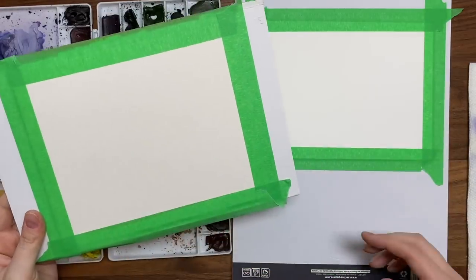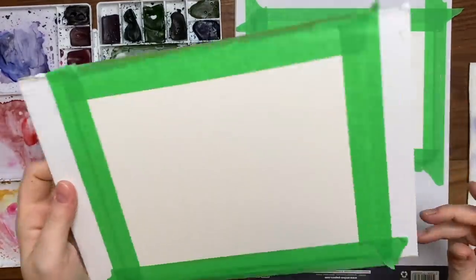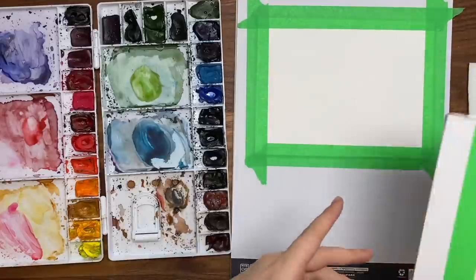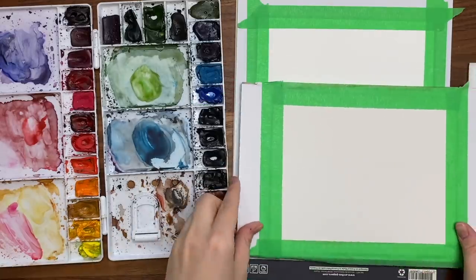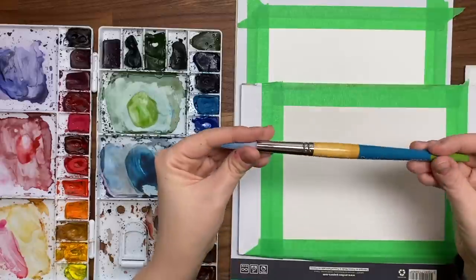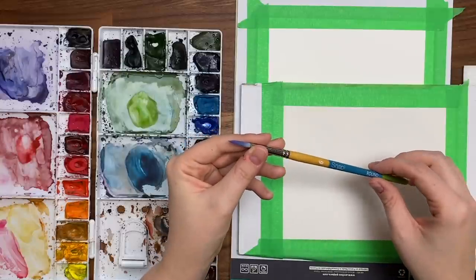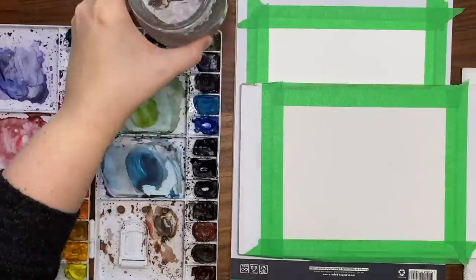Both papers are taped down with painter's tape that I got from the dollar store, and I just taped them to a cardboard piece on the back of an Arches pad so I can move it around if I need to move it out of frame. It's just easier than taping it down to your table. The paints I'm using are my professional Winsor & Newton watercolors, and the brushes are my Princeton Snap brushes in a size 12 round as well as a size 6 round. So have your water jars ready, have your paper towel handy, and let's begin.